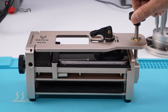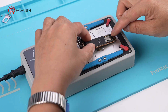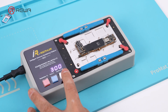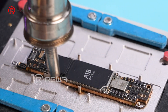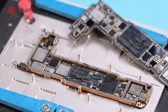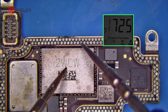Disassemble the iPhone 13. Cover the cameras with protection stickers. Remove the motherboard and split it. Test the circuits related to the Wi-Fi module to verify that they are normal.